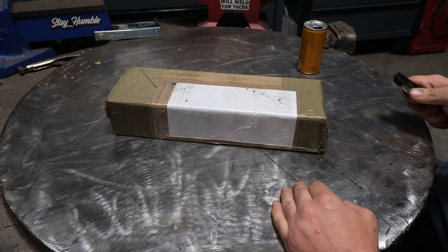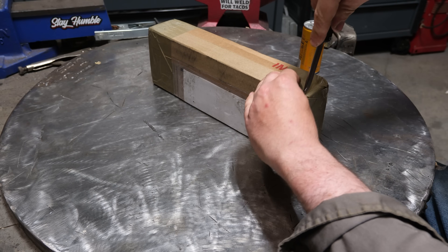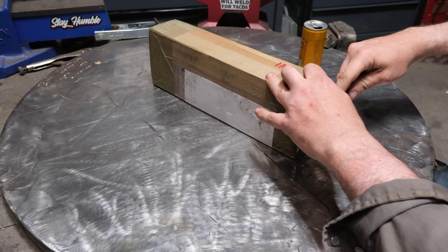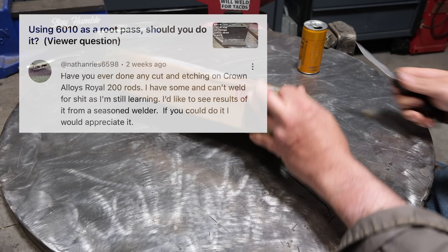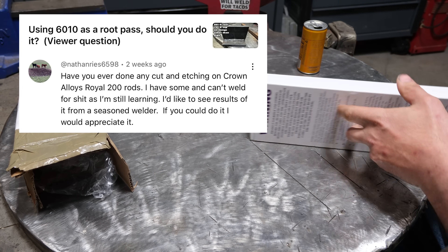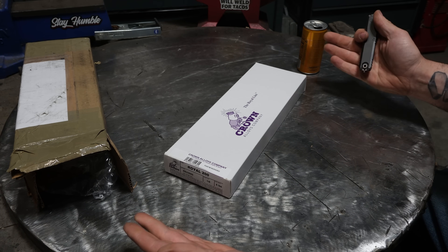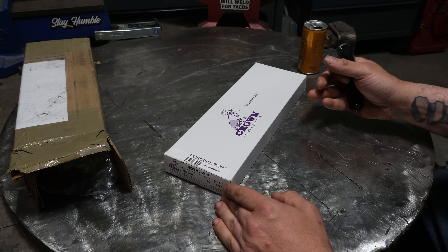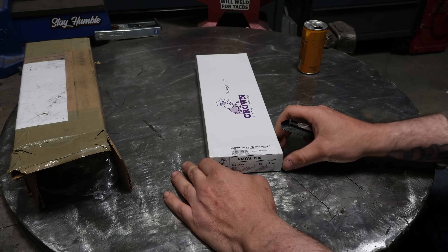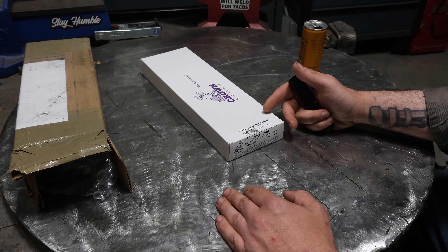I have a box of welding rods that a viewer requested. Long story short, these are by a company called Crown Alloys, and I have used stuff from that company before — TIG filler wire. He has a bunch of these, I guess it's what he's working with, and he wants to know if I can do a better job than him. I didn't see any pictures of his welds to know for sure if it's him or the welder, because stick welding, if you're not reasonably skilled, it can humble anyone just trying to pick it up in a hurry. But what these are is the Royal 200 — an eighth-inch rod — and he was having pretty poor results.